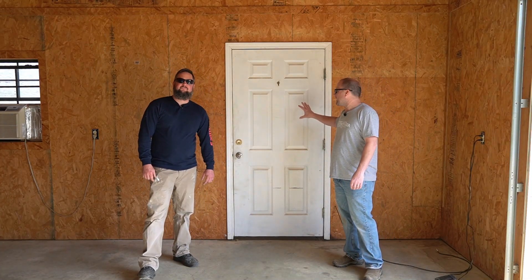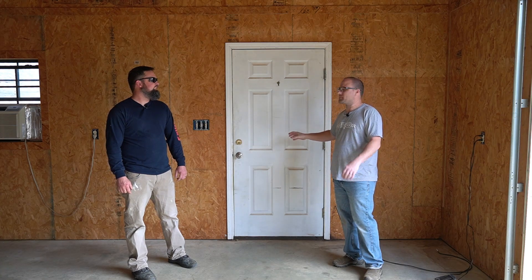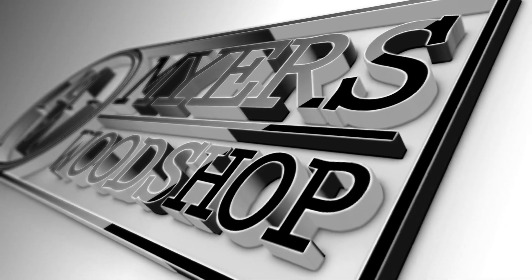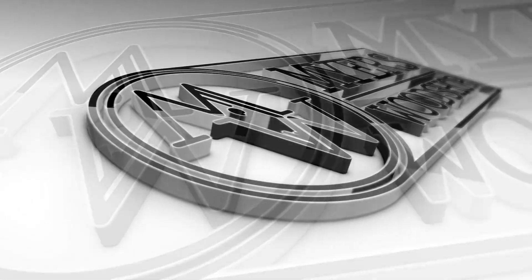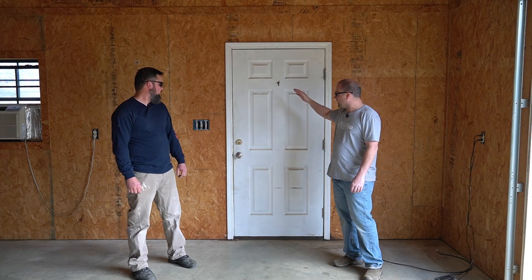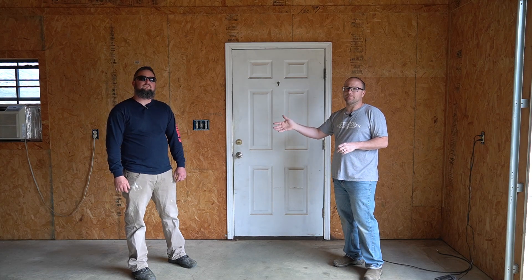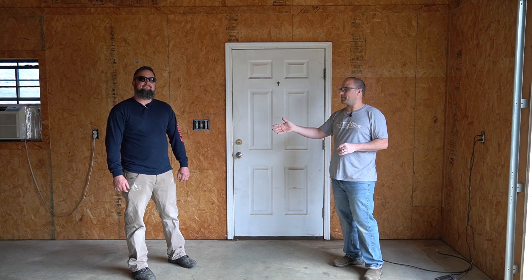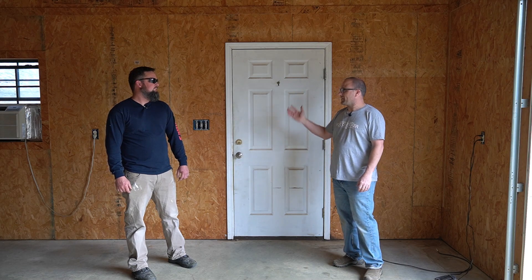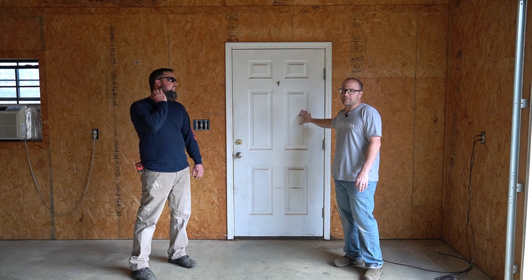I have one door in my shop and I want to replace it. My thought is, I don't have many windows — why not add another window into my door? I wanted to go with a half window with blinds inside. This is my good friend Mark Bates. If you're in Searcy, Arkansas, he's Mark Bates Contracting. He works for Lowe's, installs doors and windows — a general all-around handyman. He's the pro; he's going to be replacing the door.